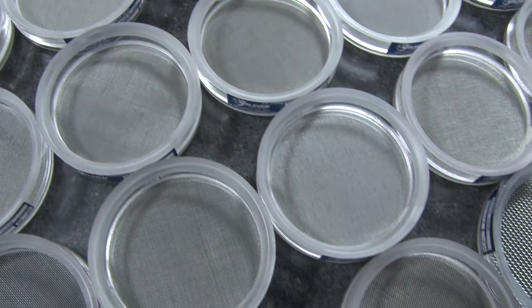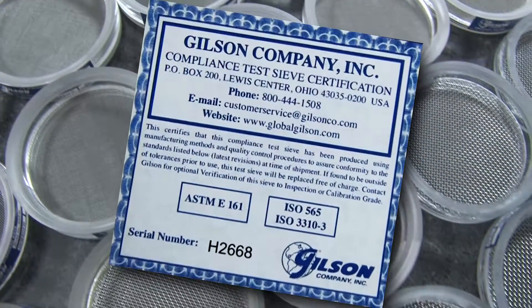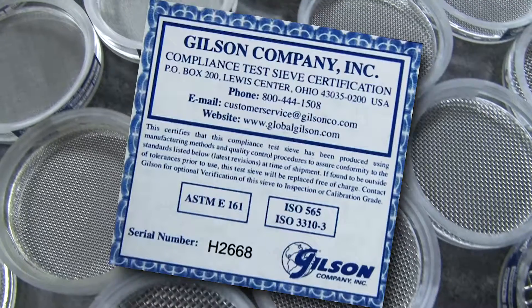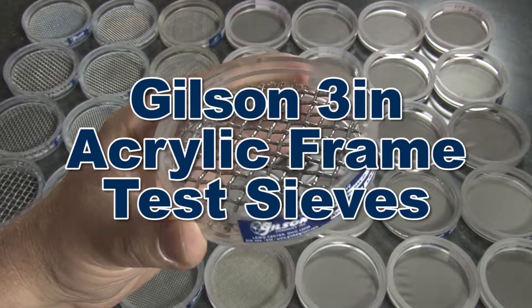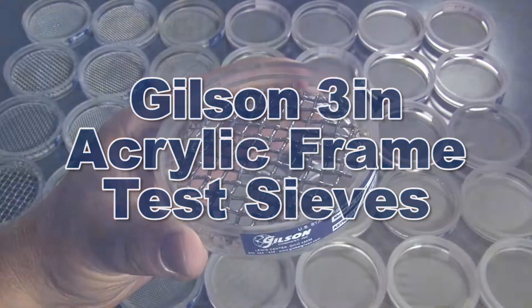Each sieve is serial numbered and comes with a manufacturer certificate of compliance to the appropriate standard, making the Gilson 3 inch acrylic frame test sieves the right choice for your material testing lab.